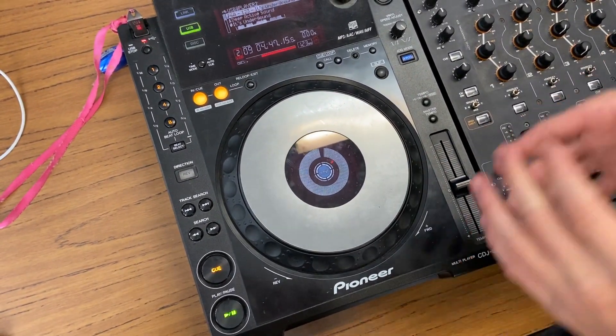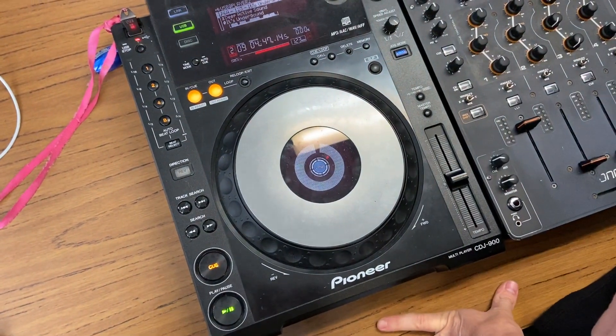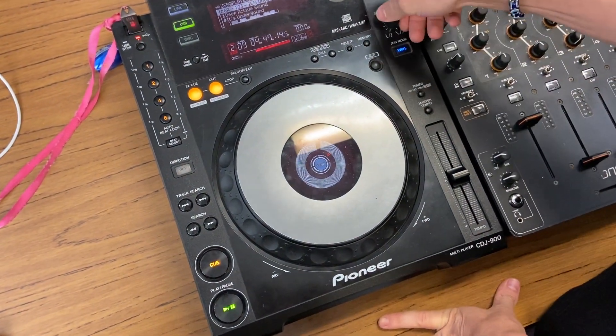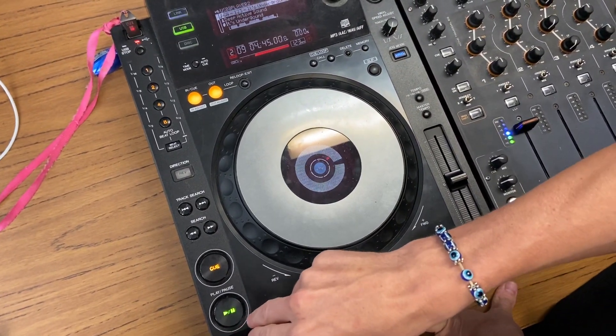That's just basically because it's acting as if you've actually pressed play or stop on an actual old school vinyl record player. So before you start your set, just make sure that's all the way to the left if you want the track to start instantly and you won't get caught out.